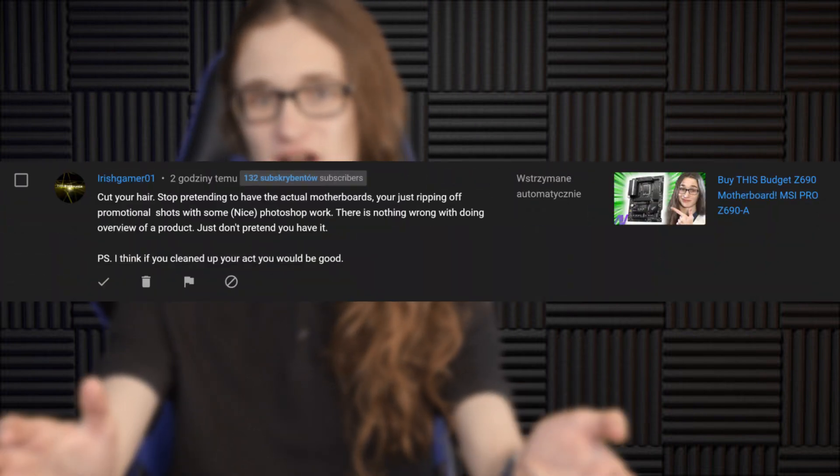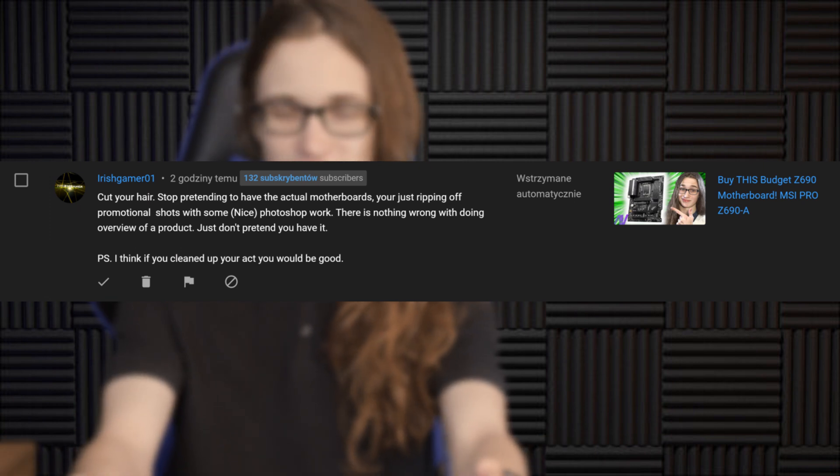Do you want to know something real funny? When I made my original overview video for the MSI Pro Z690A, I actually had someone accusing me that I pretend to own the motherboard, whatever that means. Well, surprise, surprise. Yeah, it's actually here. I have it in my hands. I do actually have one. So there you go, Mr. Random Commenter.